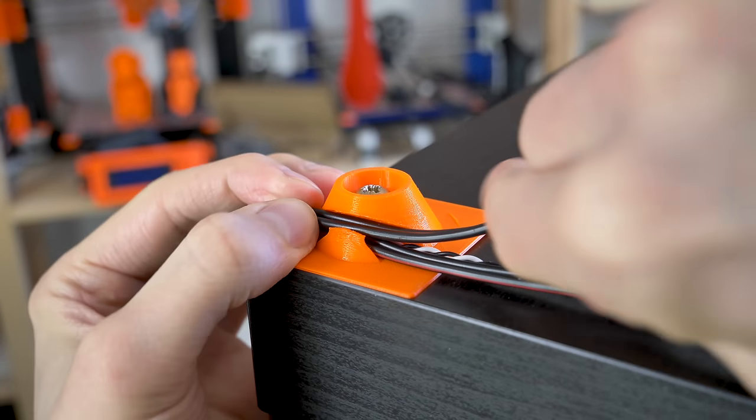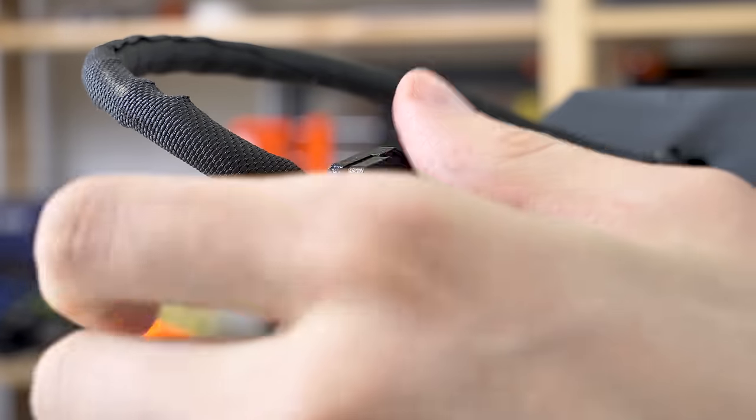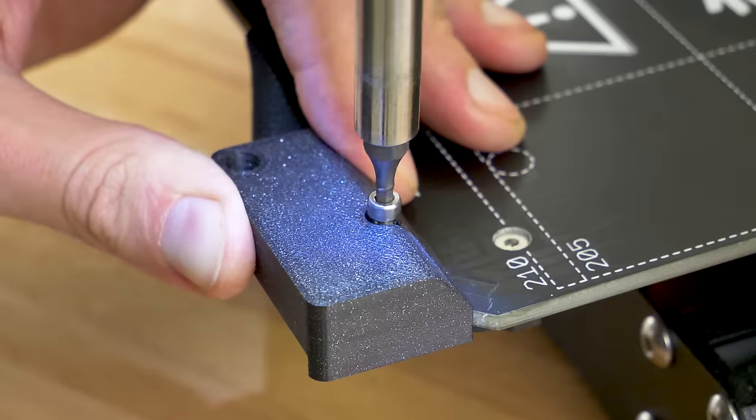One of the four printed parts has a hole for routing the power supply cables. We'll also replace the heat bed cable cover with an alternative right-angle version. This will make the printer's footprint a little bit smaller and prevent the heat bed cables from hitting the plexiglass on the back of the enclosure.